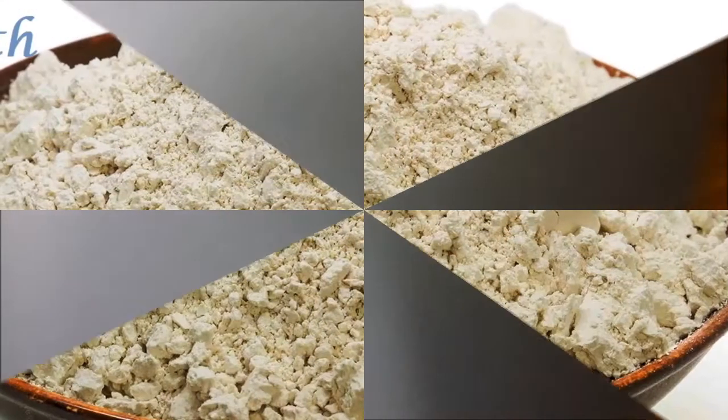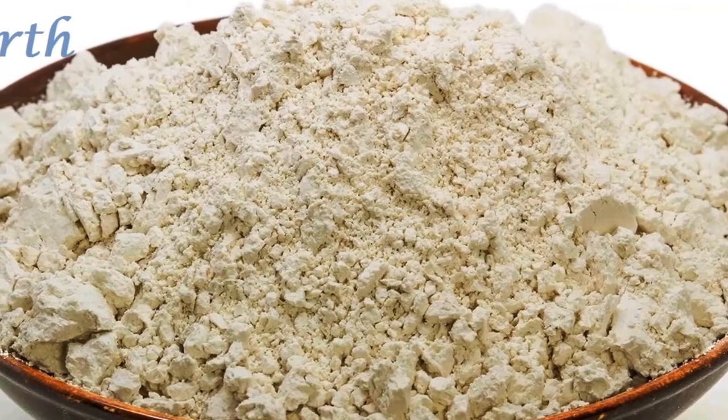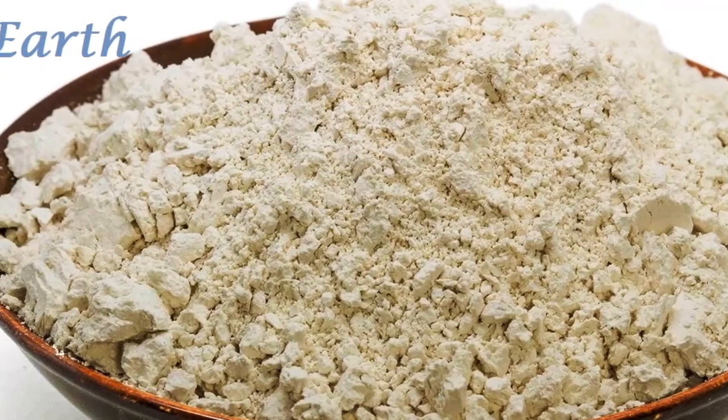Instruction number five: Spread a thin layer of diatomaceous earth in the cracks and crevices of the wall around your beds, bed frames, and edges of carpeting that meets the wall.